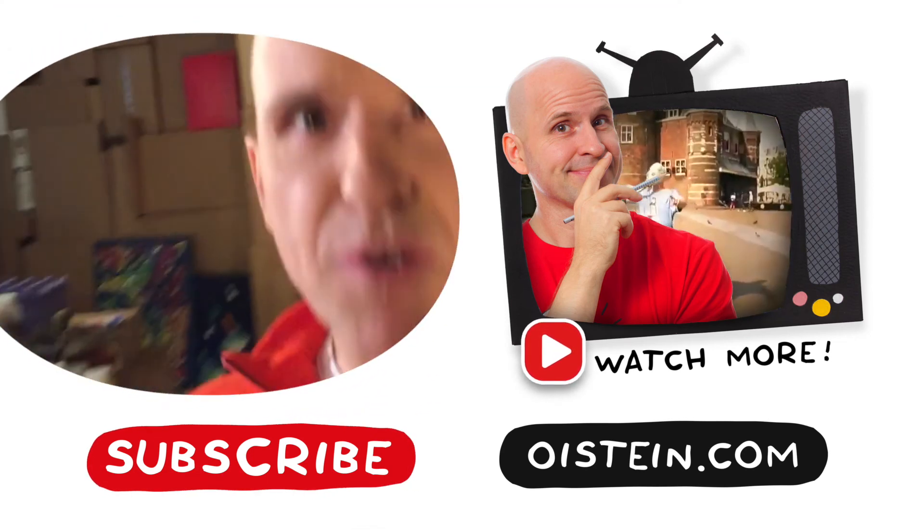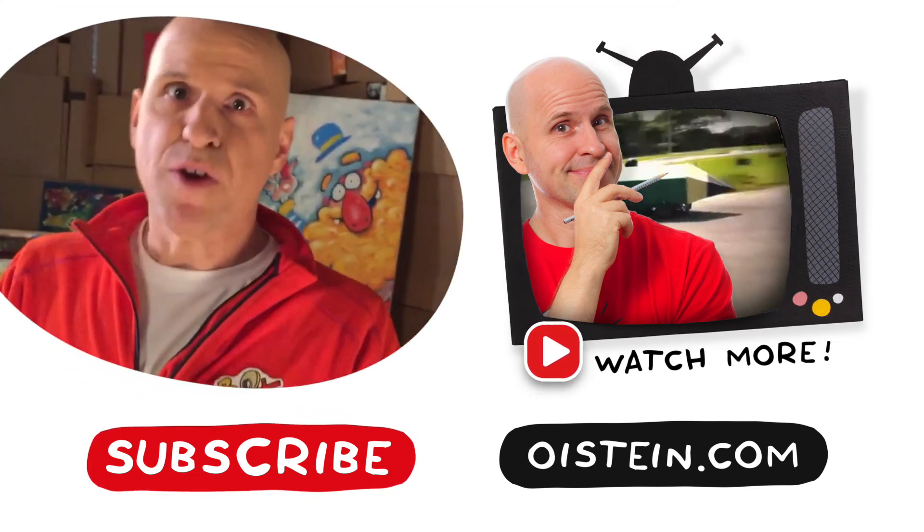Yeah, a turtle is a great pet. And if it tries to run away, it's not too hard to catch up with it. I've got loads more videos — subscribe for more!